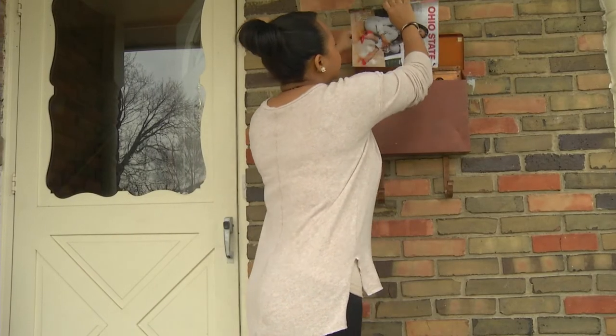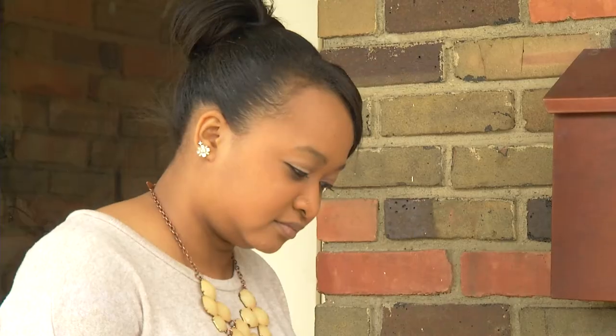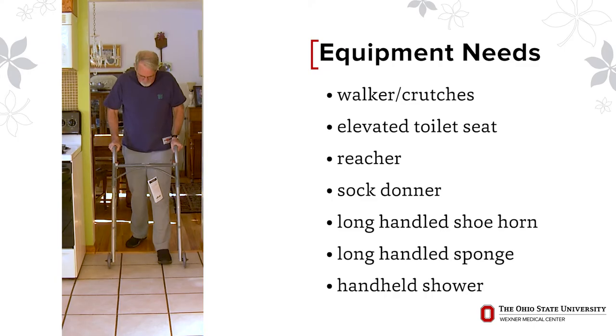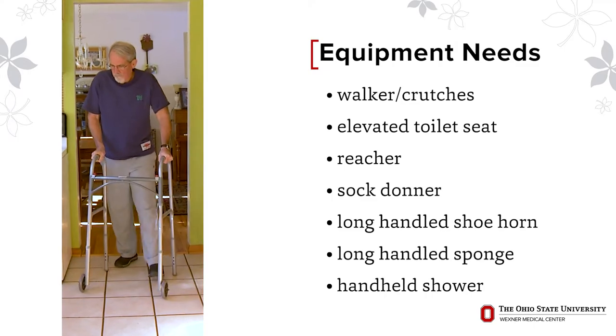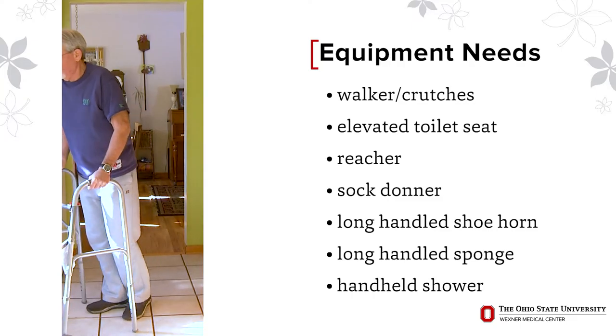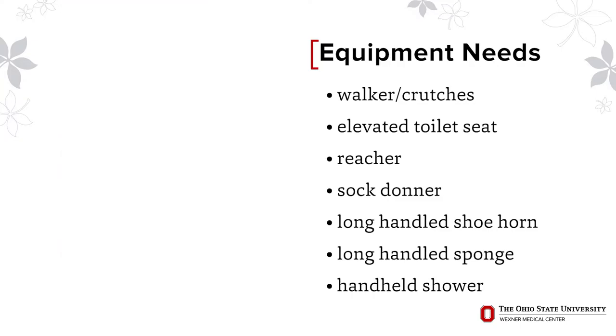Arrange to have someone collect your mail and take care of pets or loved ones if necessary. There is equipment that can make your daily tasks easier, and whether you need these items depends on how much help is available to you. Everyone will need a walker or crutches after surgery. If you have your own or are planning to borrow one, please bring them to the hospital so a physical therapist can evaluate them and make sure they are sized appropriately for you.